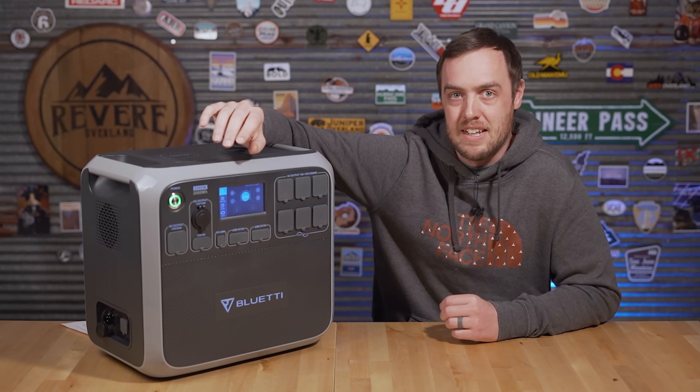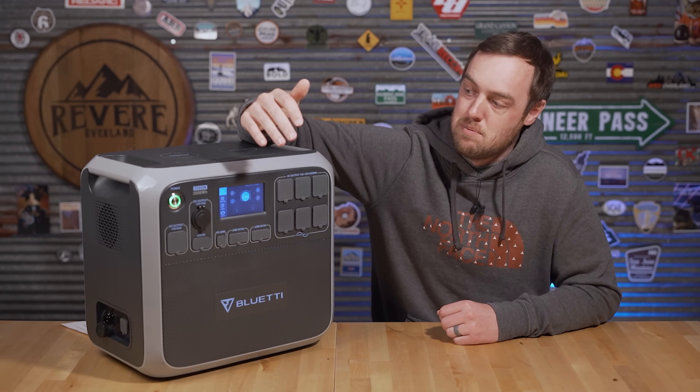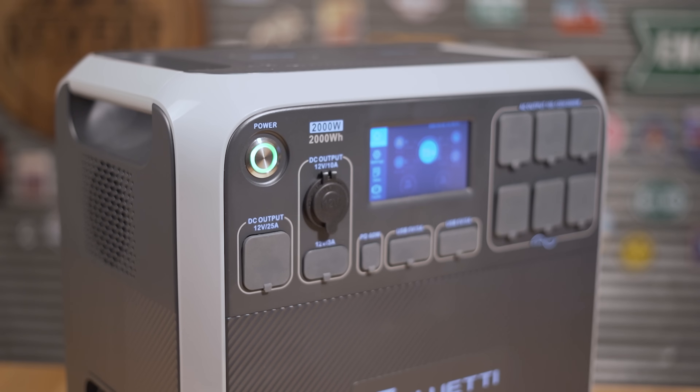If the screen breaks, you'd have a really big, heavy paperweight. One of the great things about Bluetti is they listen to feedback, so I'd love to see some kind of manual control — maybe a button — so you don't have to rely solely on the screen, and you're covered if it breaks.